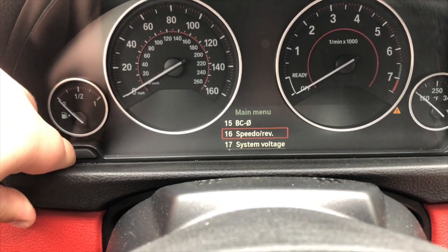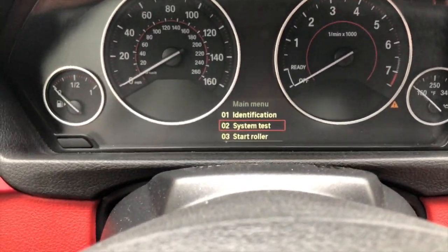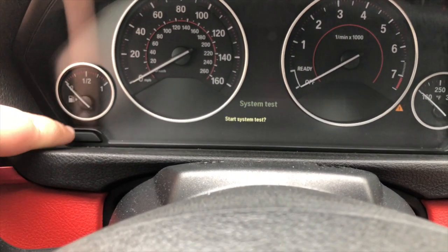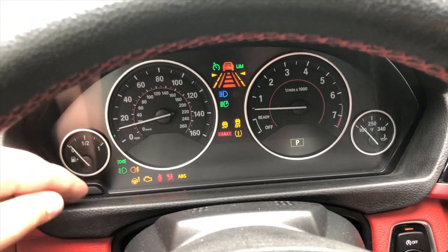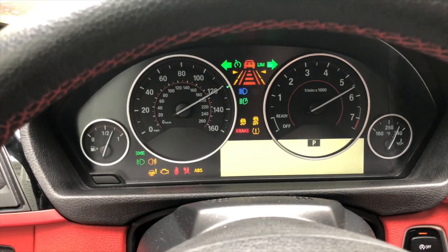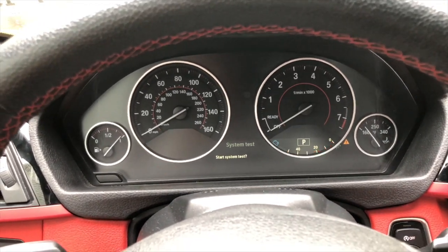These are all the different options you could have, but today we're going to scroll up to the very top and select 'System Test.' Hold the button on system test for about five seconds and it's going to say 'Start System Test.' Hit yes, then click again to confirm a second time. To exit out of that, simply press the start engine button again to turn it off.